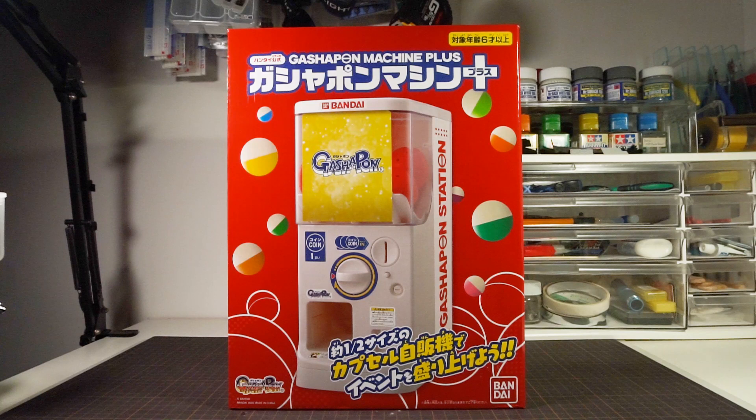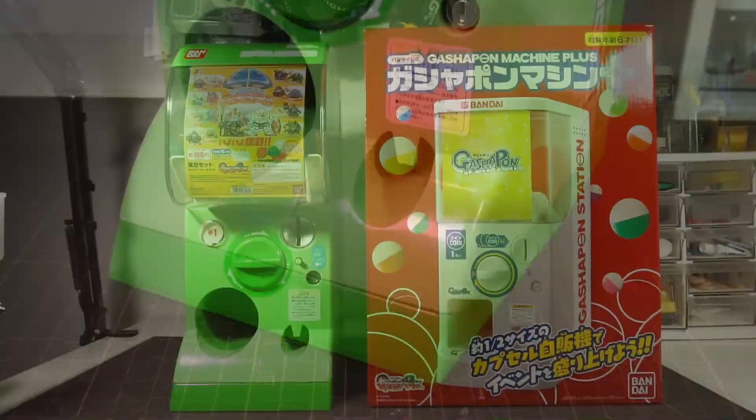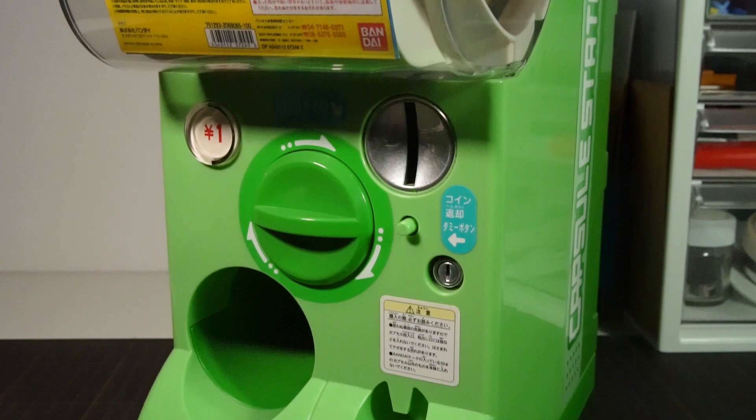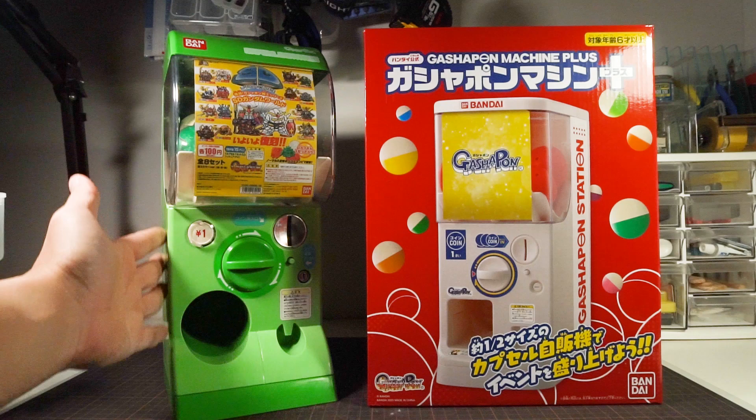Bandai calls this the Gashapon Machine Plus because it's really not the first one they made. Bandai has been selling a half-sized toy of the older machines for the past two or so years, which looks like this. Bandai also sold these over a decade ago, sometime around 2007, in several different colors, including a green one from Maitland China. Those were a limited release, and the more modern re-release is only in white, which is a little disappointing.